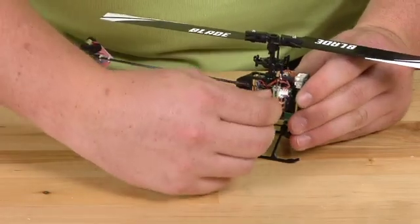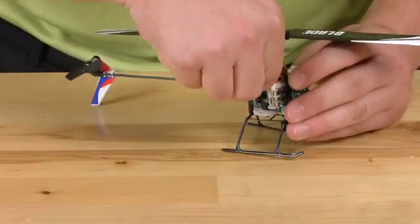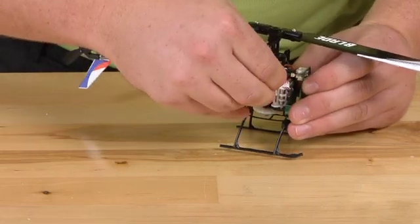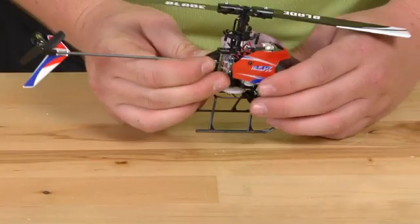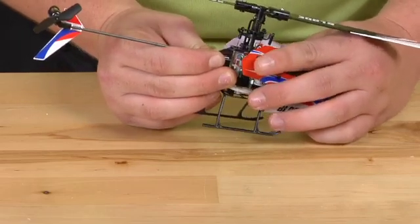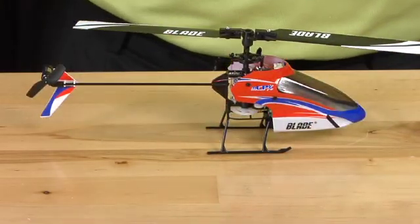You will then wrap the wire around the body post one time, and then reconnect the tail motor wire. Replace the canopy. You successfully changed the tail boom.